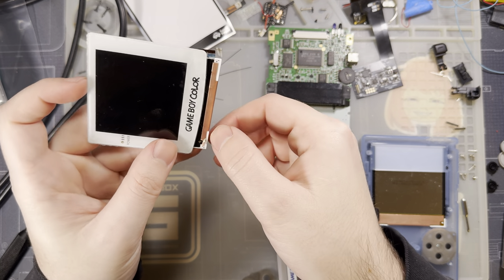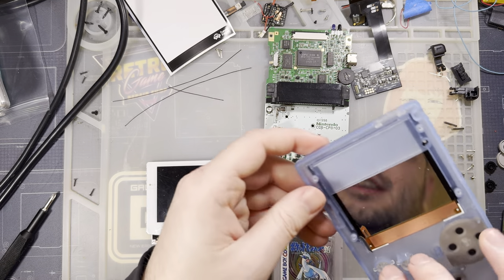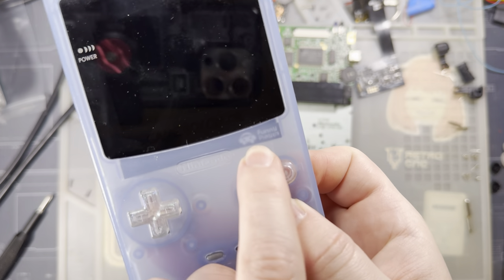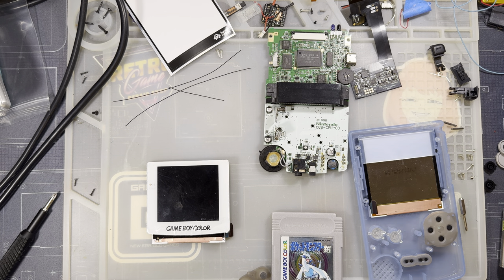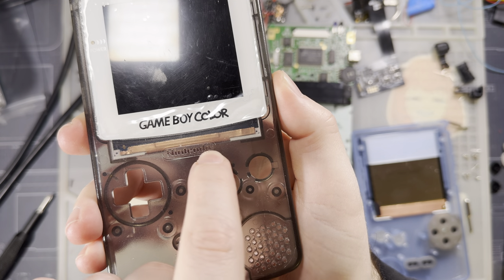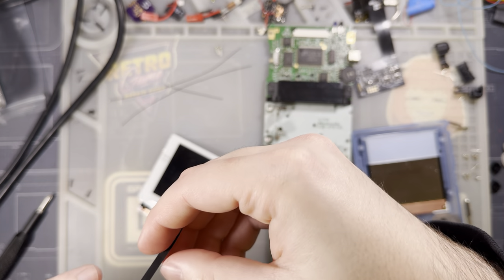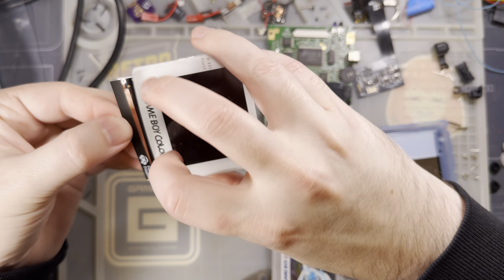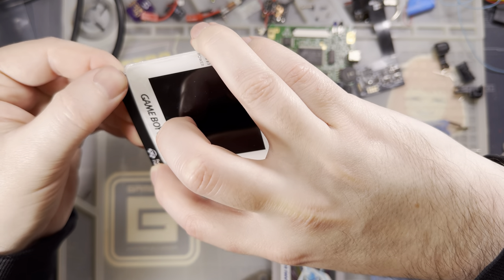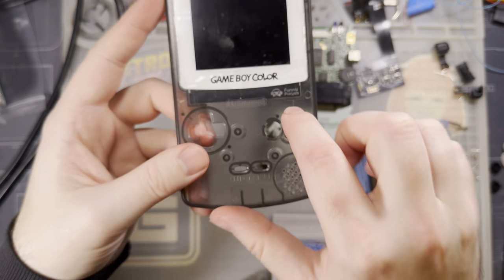Next is the front sticker — mine is peeling up a little so I'll apply a new one. This one is solely aesthetic. With it installed you get a black section across the bottom with a FunnyPlaying logo. Without it, in a clear console, you can see the internals — personally I think that's a little more visually interesting, but it's just a sticker. Peel it off and stick it down along the edge. Once inserted you get your little FunnyPlaying logo.